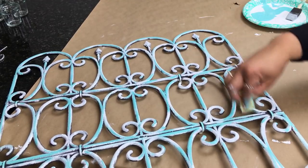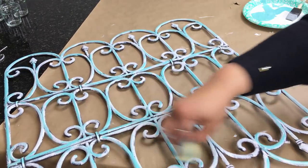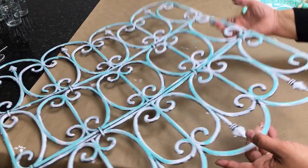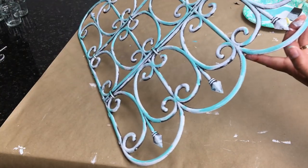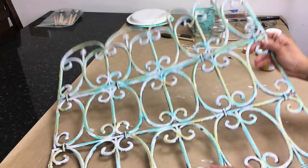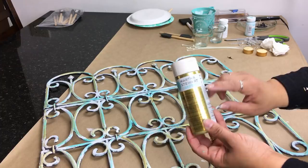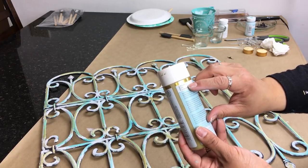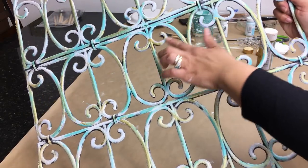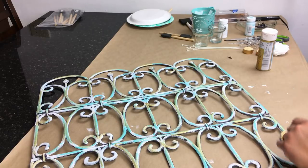Moving on, I decided to apply gold paint that I purchased at Michaels — the exact color will be listed below. I gave it a very light wash, a little less than the blue, every so often, to give it that old patina washed-out look.